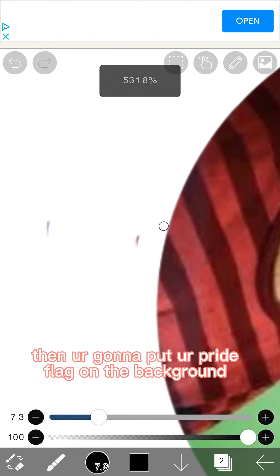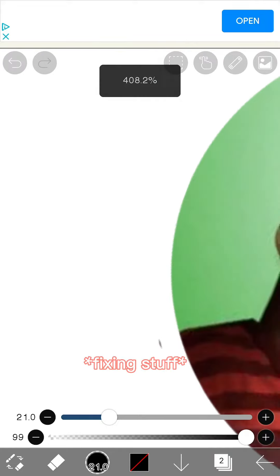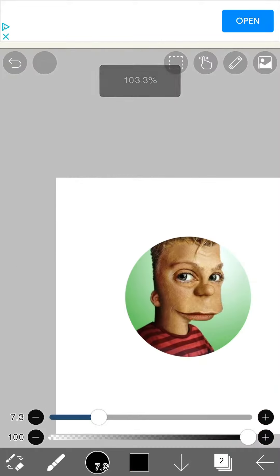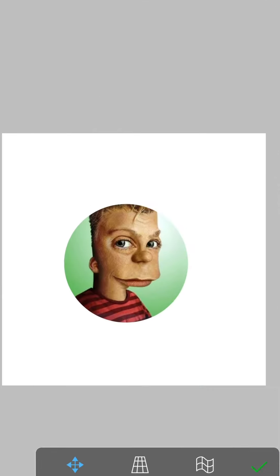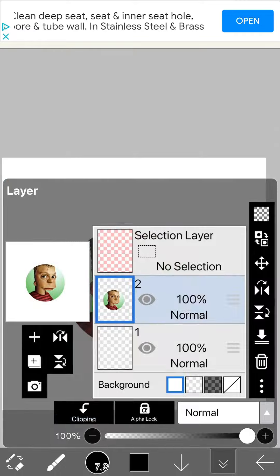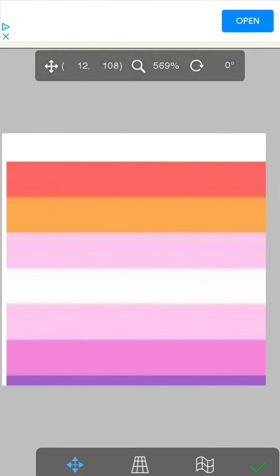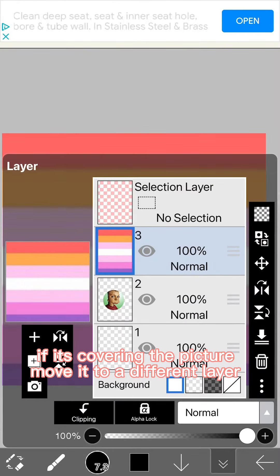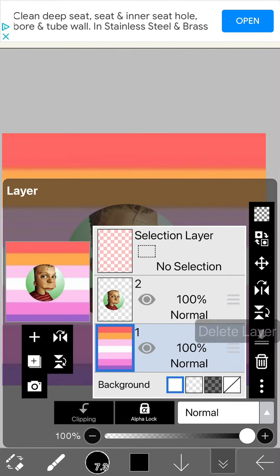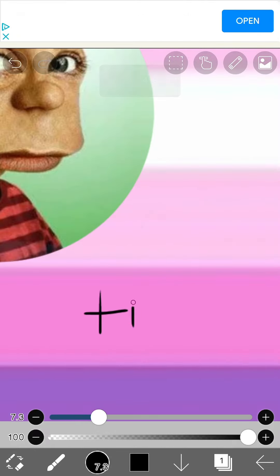Then put a pride flag on the background. If it's covering the picture, move it to a different layer. You're all set — your PFP is ready.